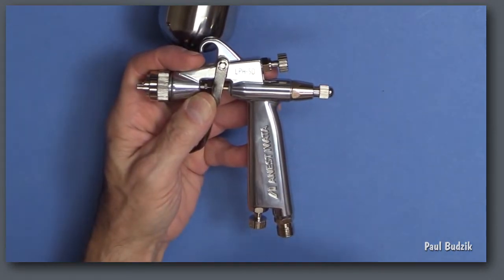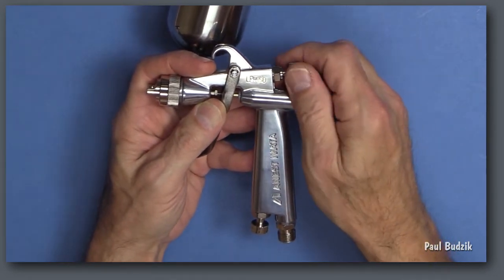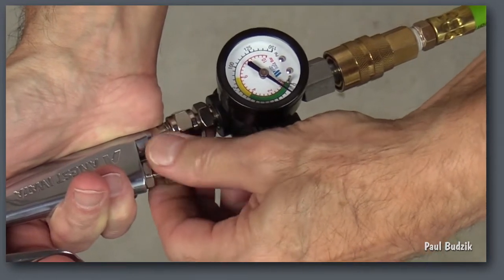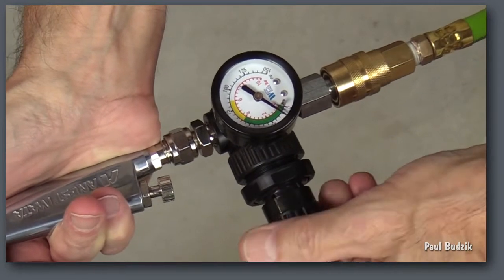The LPH-50 has all the standard spray gun adjustments for air flow, material flow, and fan pattern. However, since air pressure adjustment is more critical, you want to open the gun's air flow adjustment all the way and rely on the gun gauge for regulation.